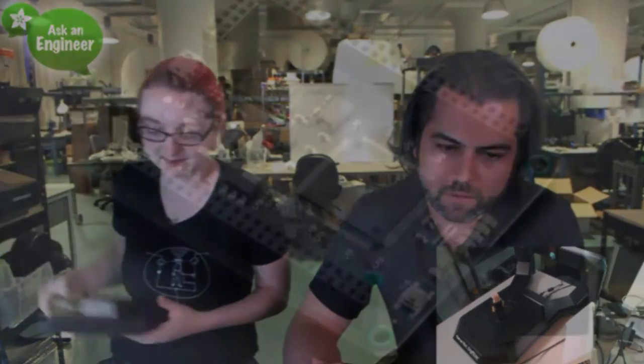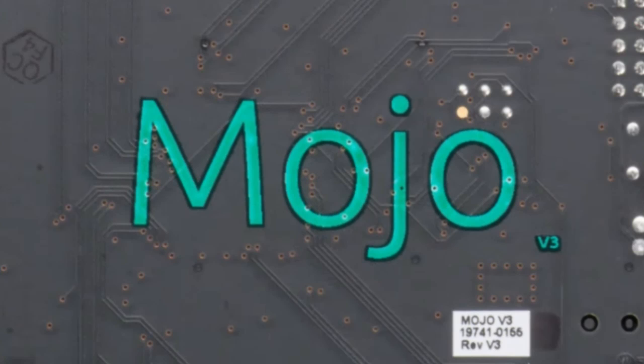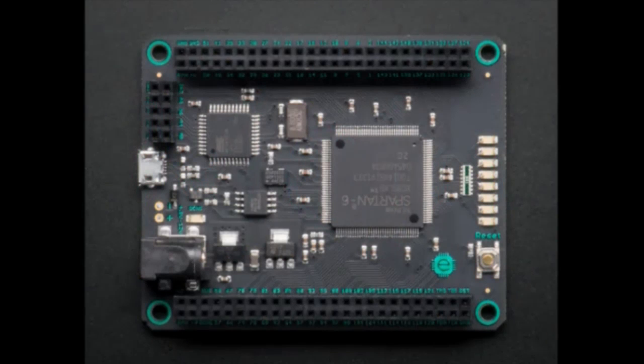Next up we have the Mojo. This is the Mojo FPGA board. Lots of photos of the Mojo, and then we'll go to the overhead.